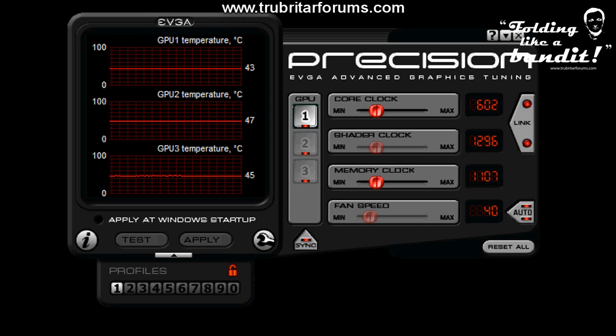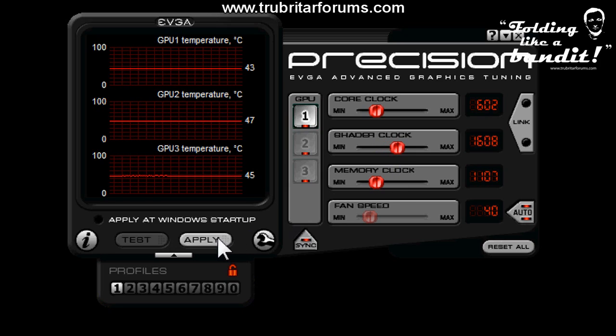Overclocking your GPU for folding is a relatively straightforward operation. Here we're going to use the EVJ Precision tool, but we're not going to increase the core clock as that will only add heat to the GPU. Instead, remove the link, increase the shader clock to a stable configuration, and then click Apply.